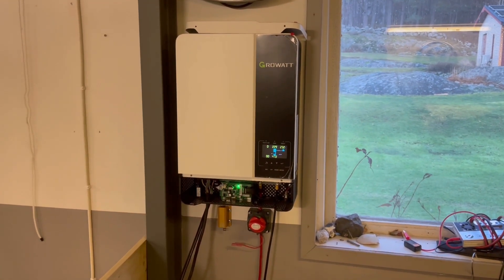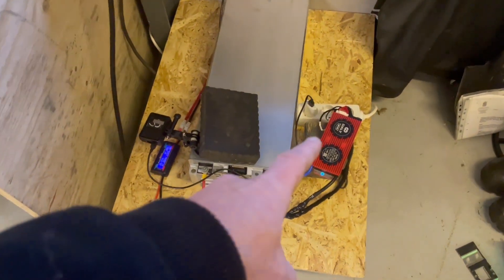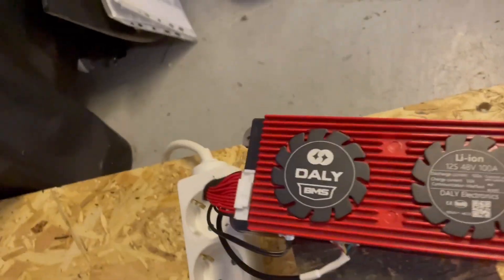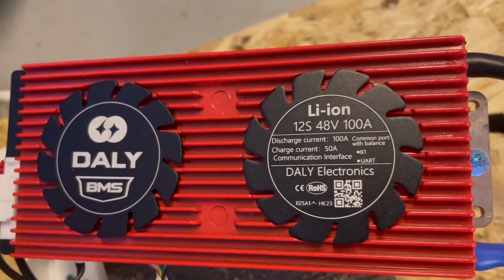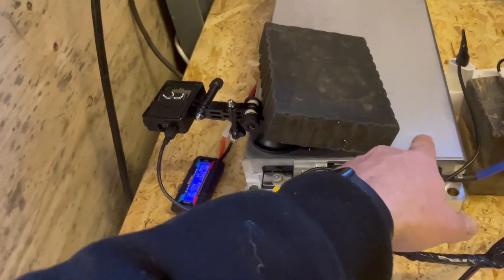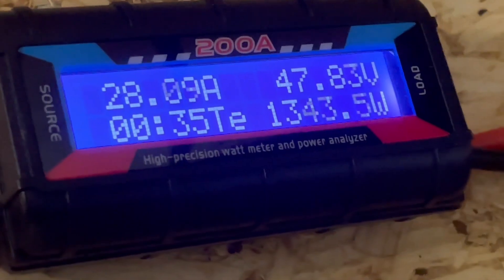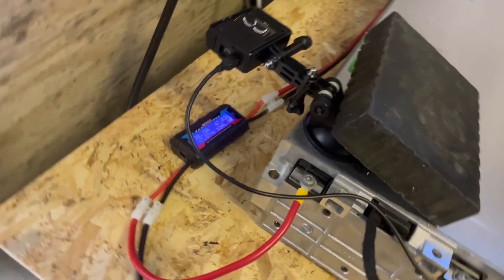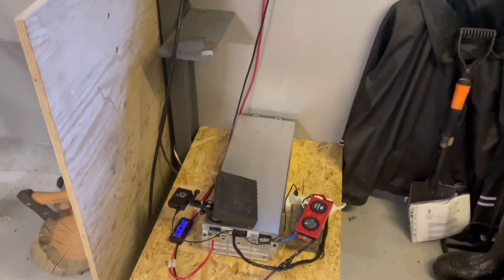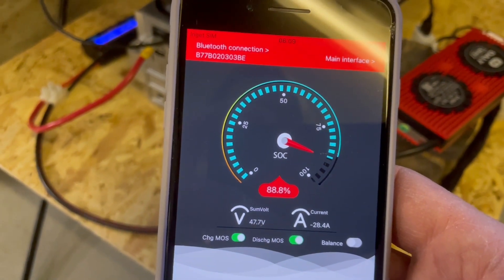Here is the Growatt inverter I'm using for this project — it's an SPF 5000. And down here is my BMS, a Daly 12s 48-volt 100-amp unit. Then we have the battery module itself, my GoPro, and a power meter. This test is a little more just for fun, so don't be too hard on it. Right now we have 88.8 percent state of charge.